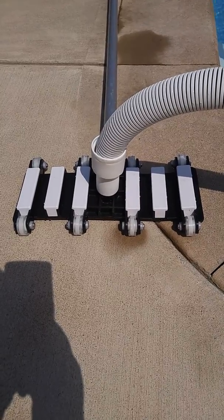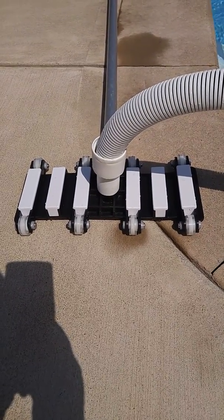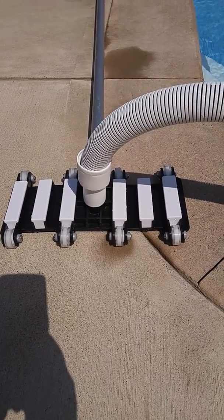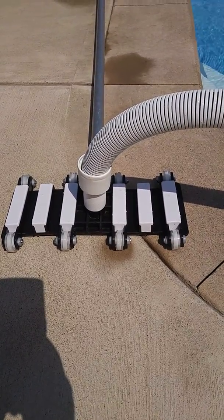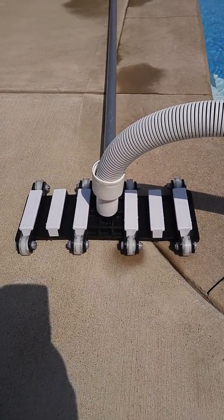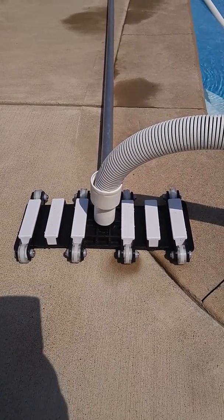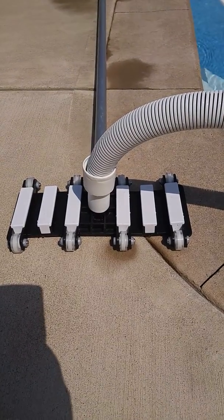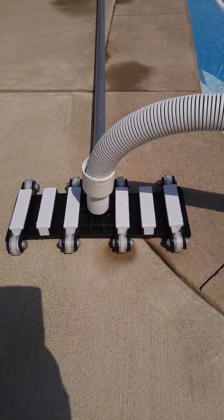I bought one off Amazon.com. It's a Fibro — I believe that's the manufacturer — makes these with stainless steel parts. It was about $40 US, a pretty decent head. It wasn't cheap, that's for sure, but I wanted to buy something decent — all stainless steel screws and nuts and that sort of thing.